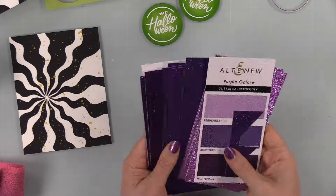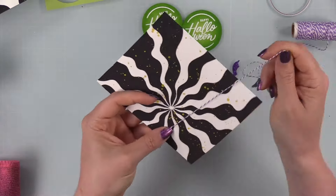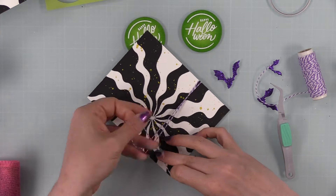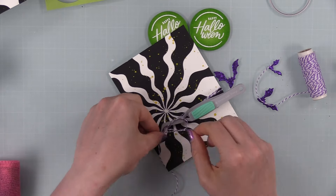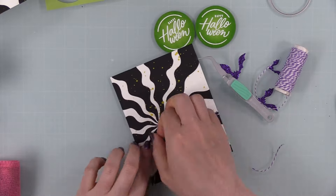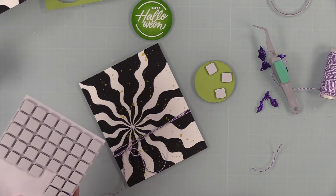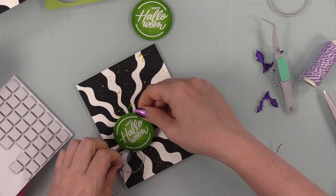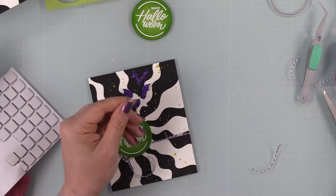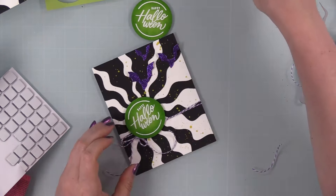For my other embellishment, I'm using the Bat Trio wafer die set and some purple glitter cardstock from the Altenew Purple Galore glitter cardstock set. I die-cut a bunch of little bats from the glitter cardstock and also pulled out some purple baker's twine from my stash. By now the panel is dry — splatter and paste are all good to go. I wrapped the baker's twine around the panel and used my reverse tweezers to hold the knot in place so I could fiddle and get the bow the way I wanted. I then popped the sentiment up with foam squares for a little extra dimension and adhered the little bats with craft tacky glue, adding adhesive just to the body so the wings pop up slightly for extra depth.